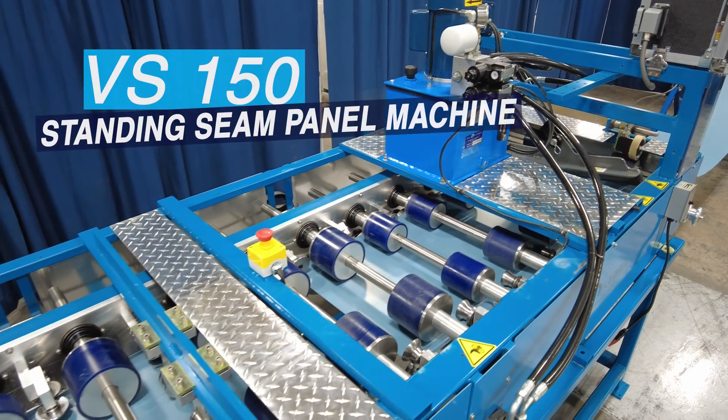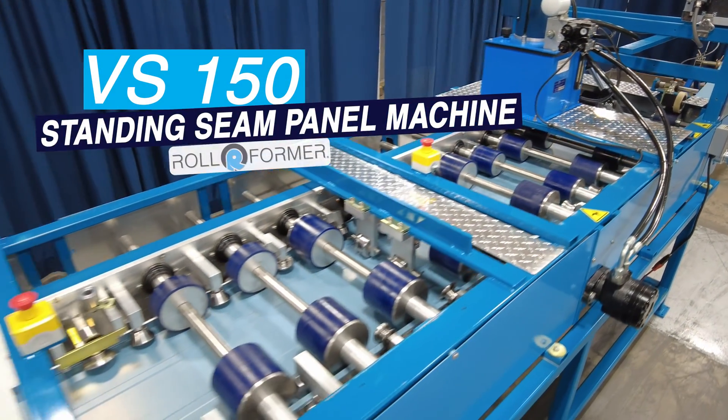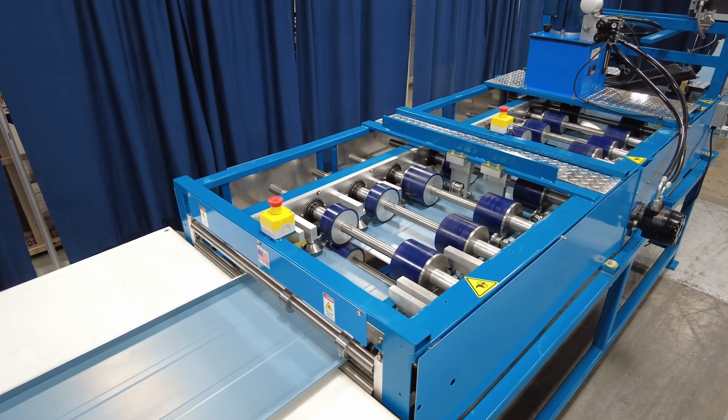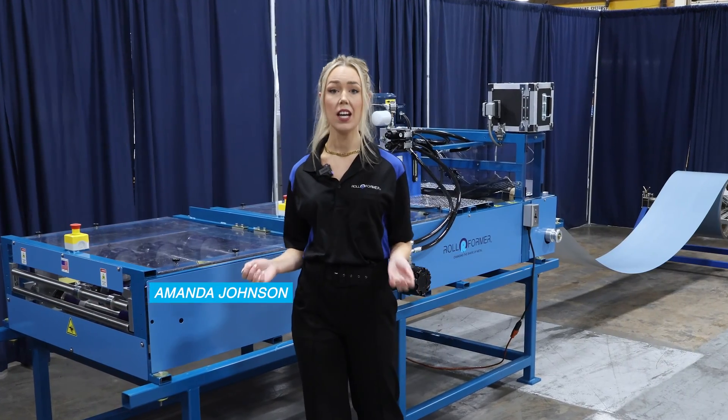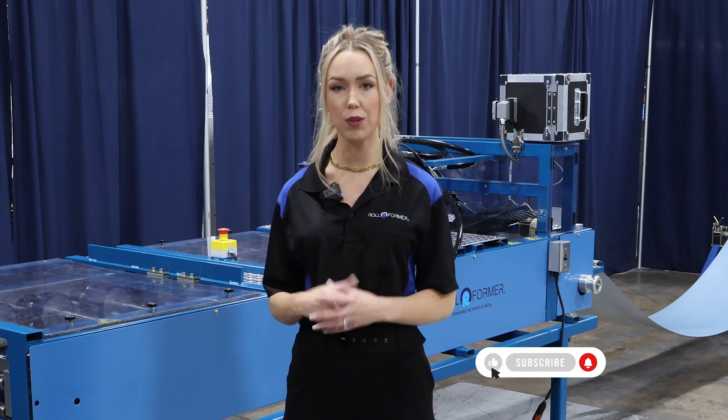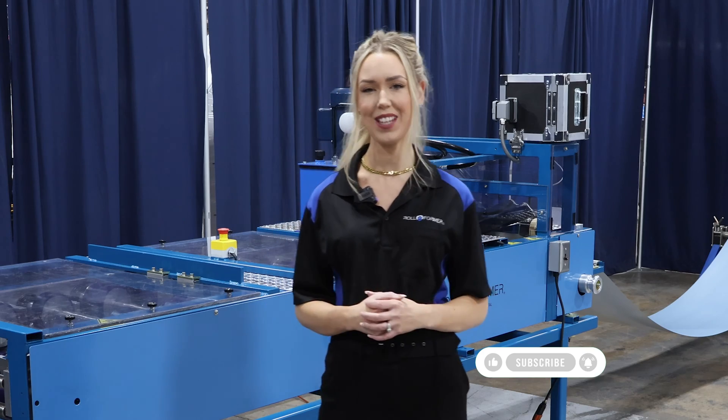The VS-150 Standing Seam Panel Machine by Rollformer LLC has cemented its place as one of the most sought-after machines in the metal roofing industry. This video will give you a comprehensive look at what makes this machine a must-have for your residential and light commercial applications.